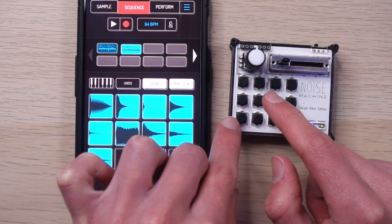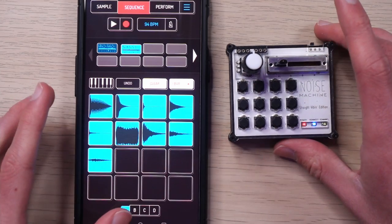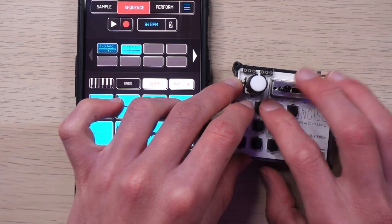That works. And the latency is actually not bad — I was actually pretty impressed when I turned this on. I had pretty low expectations. I'm rocking an Android phone, which are notorious for having worse latency performance for audio stuff. But this is actually usable. It's not completely negligible, but...